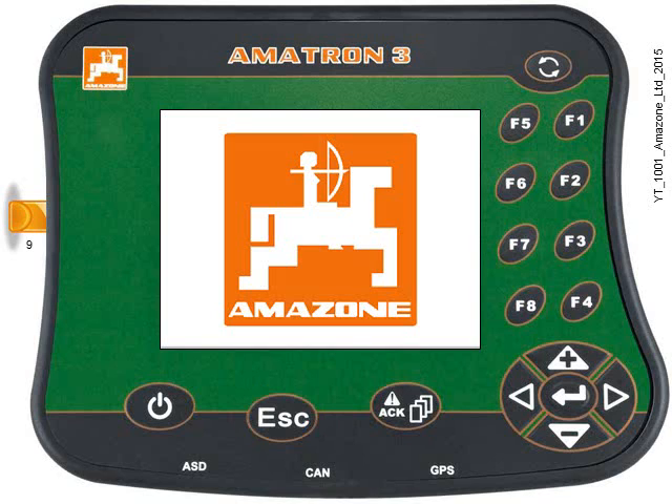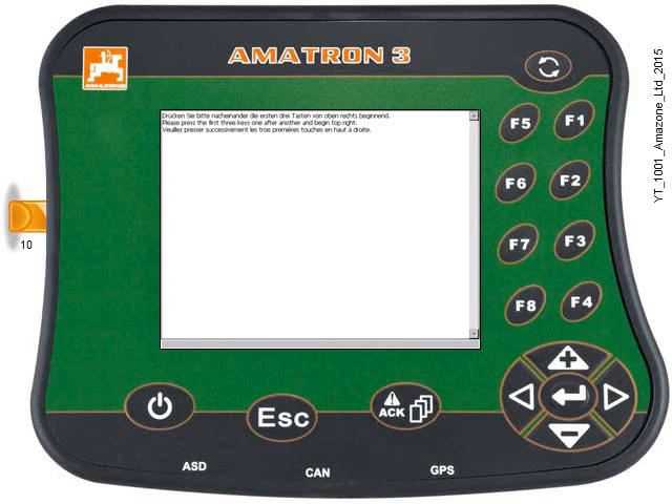Take your finger off the escape key, give it a few seconds, and it will come up with a German, English, and French message. This is where we can start the software download. It tells us to please press the first three keys one after the other, beginning at the top right — so that means press key F1 first, followed by key F2, and then followed by key F3.